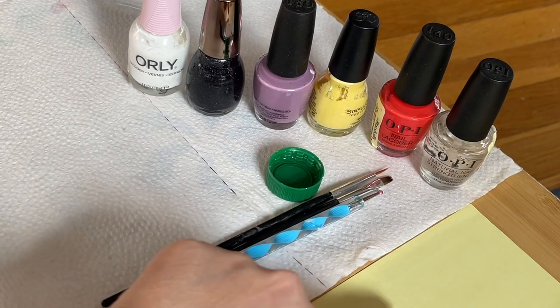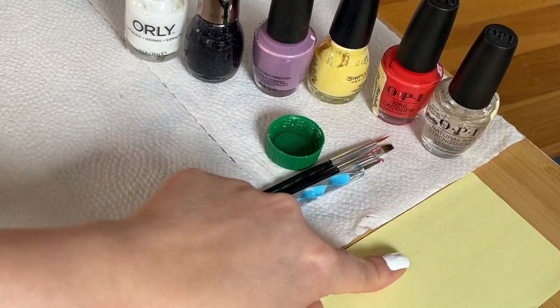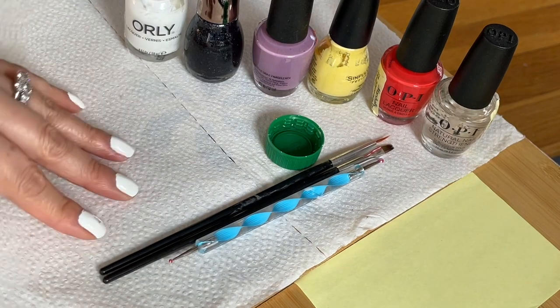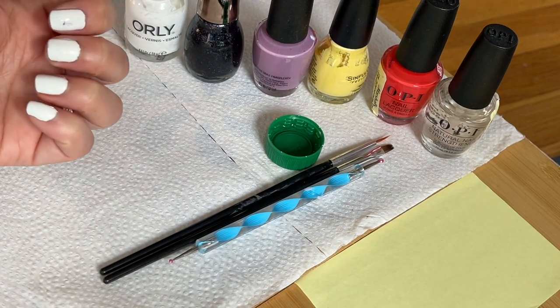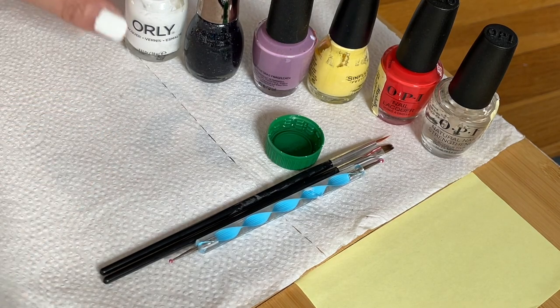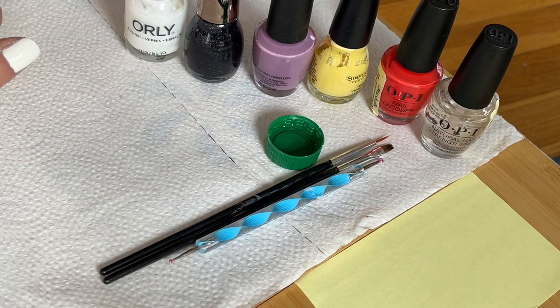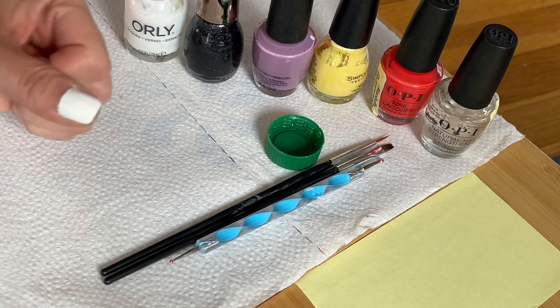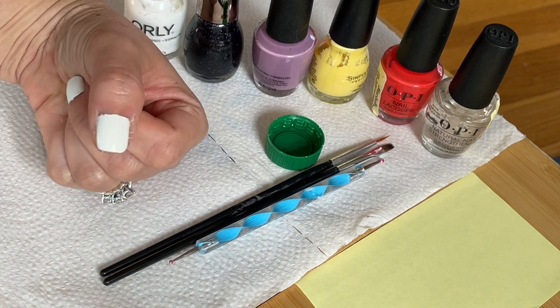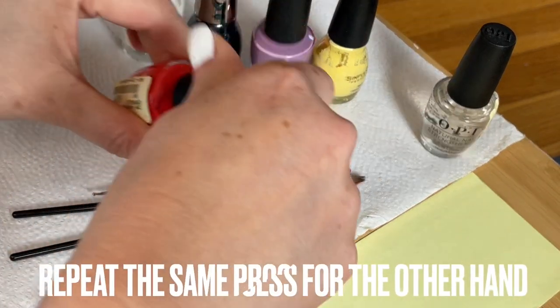Always use a sticky note here because the color doesn't soak through — don't use a napkin. The first thing you do is paint your nail with white. I painted my nail with white and I rolled that finger right there. We're going to make the design right now. The first thing I'm going to show you is how to make the turkey — I'm going to use the thumb to make the turkey.